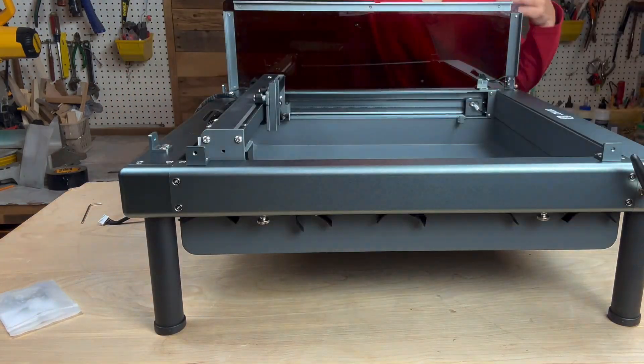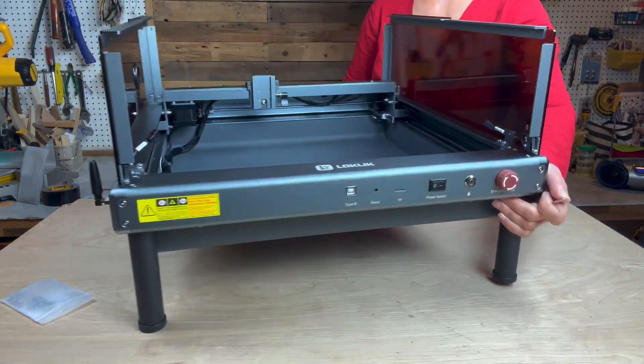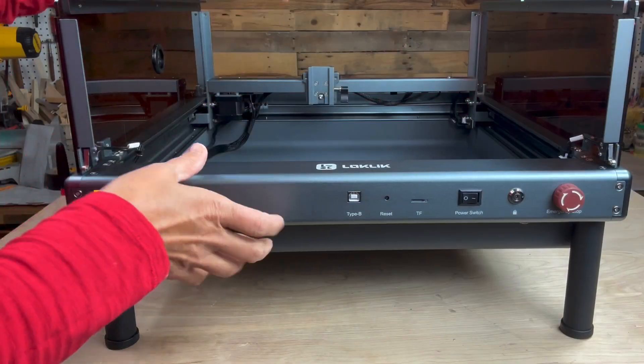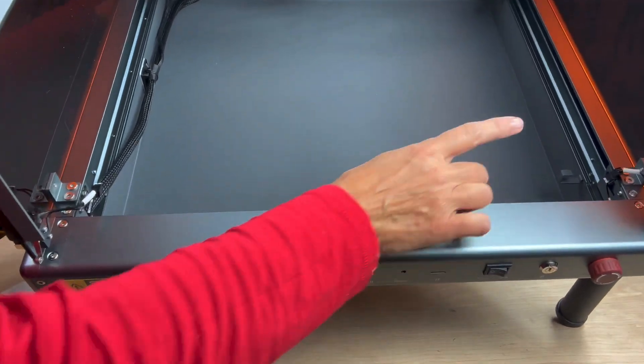Repeat the same process with the left panel. It looks the same as the right except it has a rubberized hole to allow for the cables to pass through. Remember to make the connections on both sides so the safety stop is enabled.